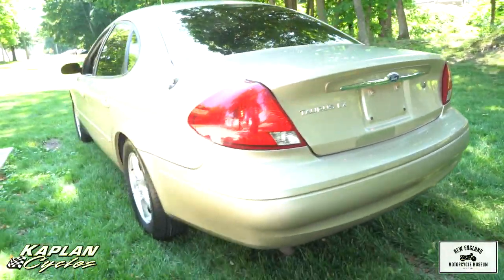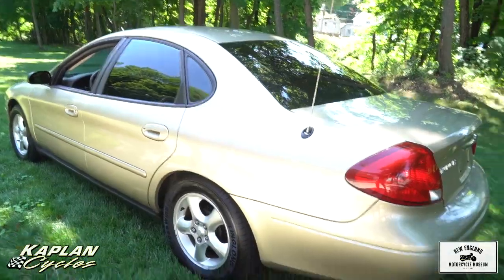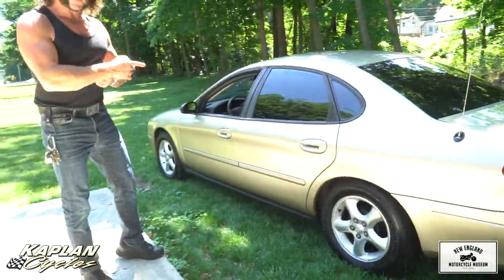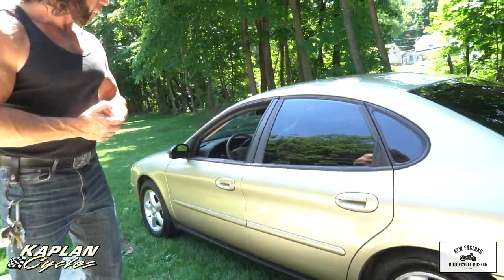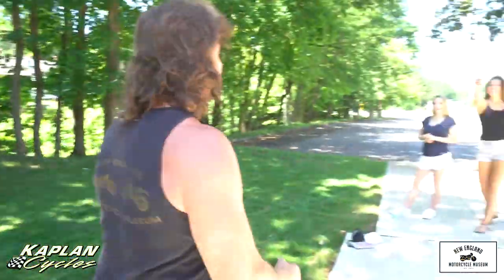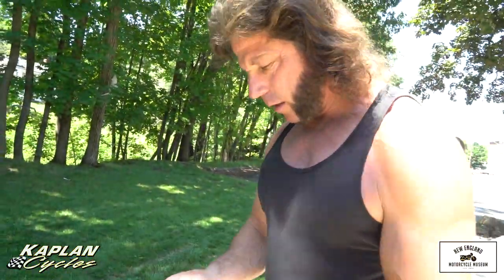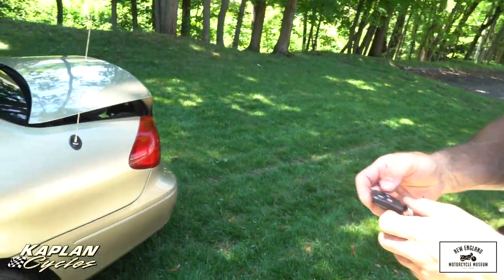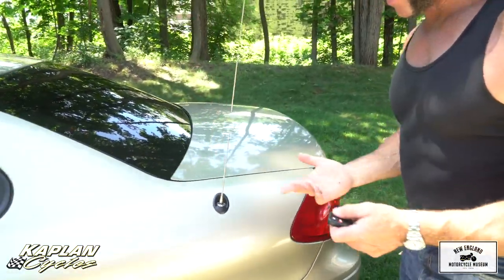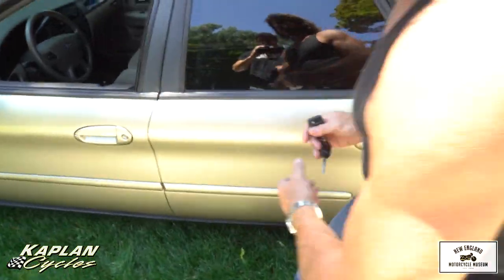It's got power windows, power door locks. Emma, do you have the keys? Check out the window over here — it almost has a fun house effect where it makes it look even more jacked than you might be. It's a great feature. Roll control works on the trunk, which is nice, also for the doors — in case you have a passenger in the trunk, like I was. It's got an AM/FM stereo that cranks.